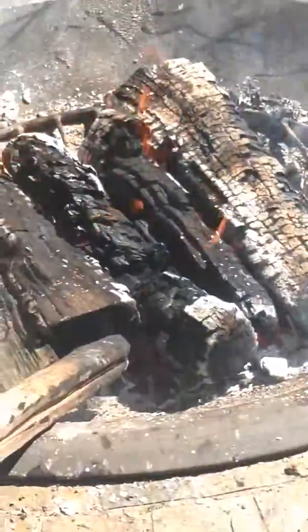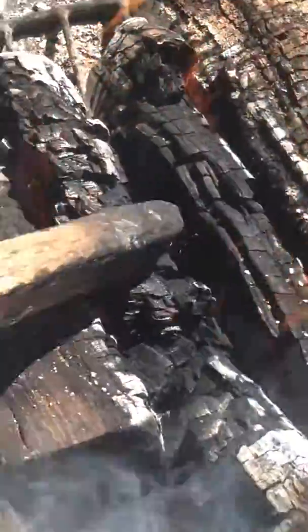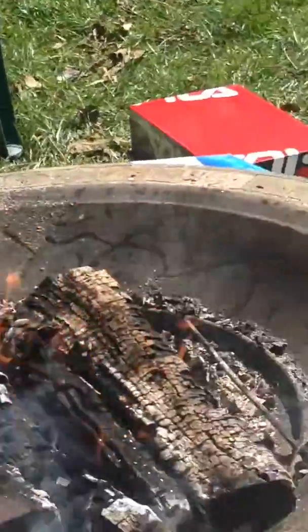We are going to need to add some more logs to this thing because it is getting charred up. It will stop burning once they get to ash.